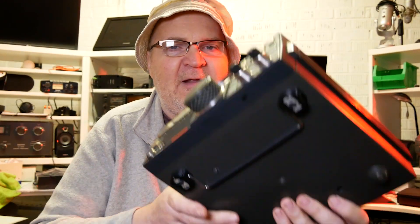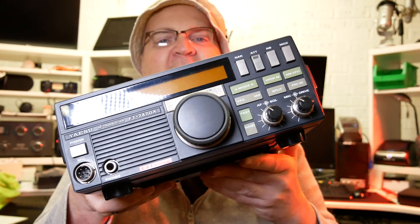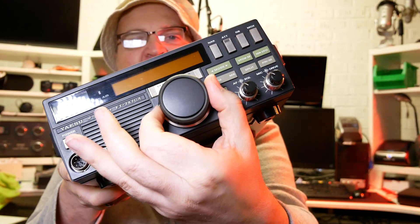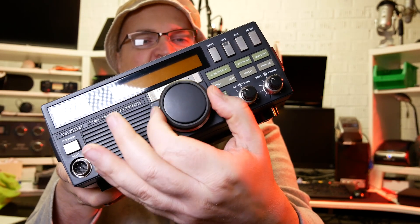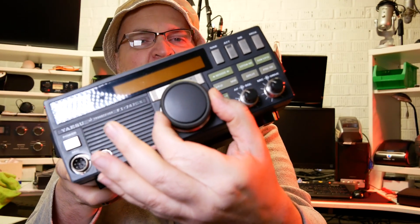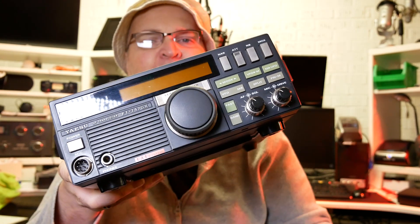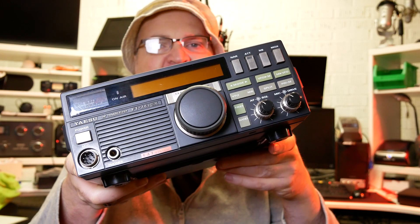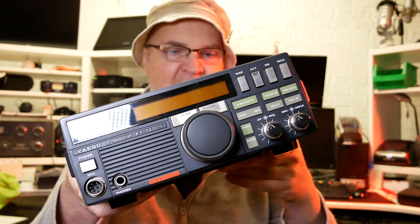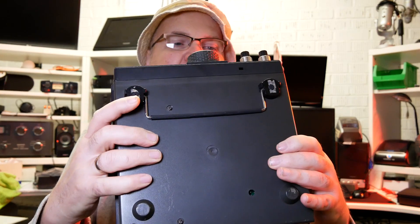The display is nice and easy to read — bright orange. If you buy one of these, just make sure that the VFO encoder is nice and clicky, just like this one, and that the VFO knob doesn't wobble about, because the VFO is part of the front panel assembly and it's very hard to repair. They wear out if they're not taken care of during the lifetime of the radio.